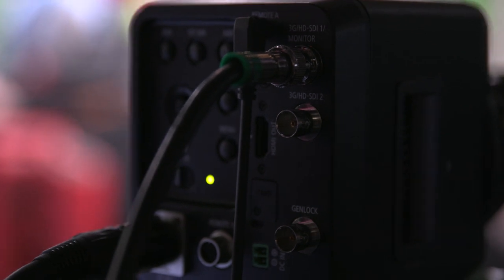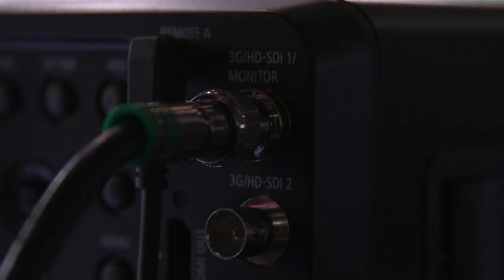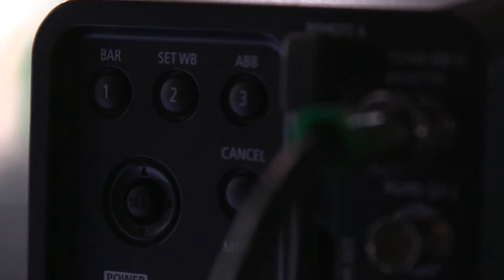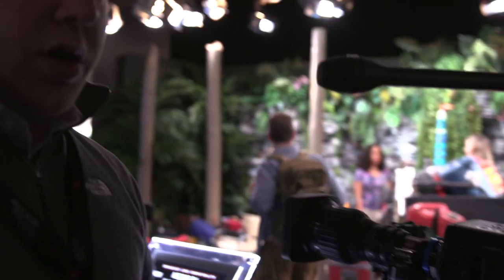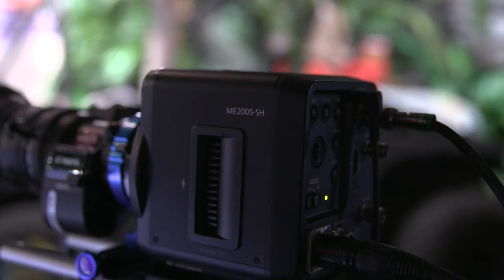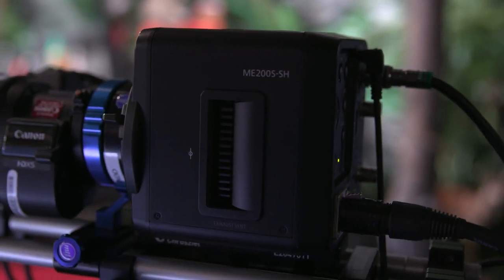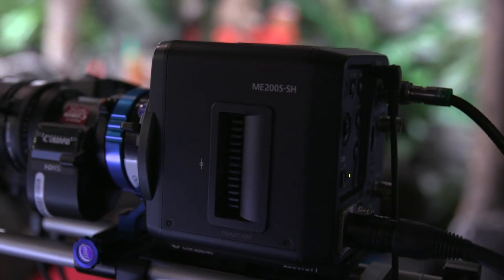The max resolution is HD up to 59.94i. You can do some slow motion, 23.98, 29.97, and it'll do 25 in PAL mode as well. If you're a C100 Mark II user looking to build up to a more cinema style flat body that you can rig out, this might be the right product for you. The price point is around $5,000 to $5,500, though it hasn't been officially announced yet. Shipping is expected either this month or late next month.